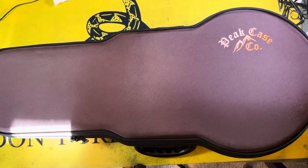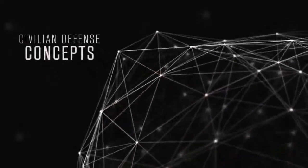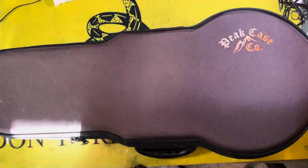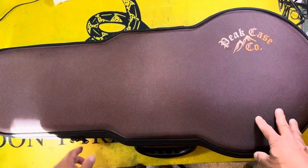Is this the ultimate gray man case? Let's find out. Hey everyone, The Chang here with a review on this Peak Case Pistol Transport Case.